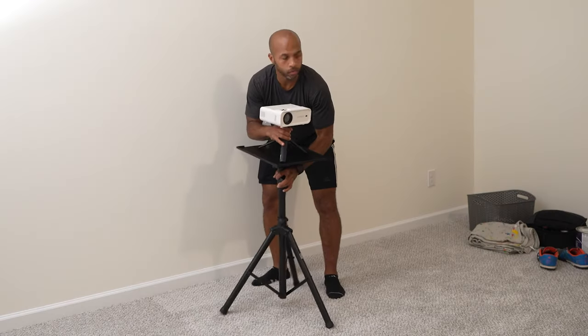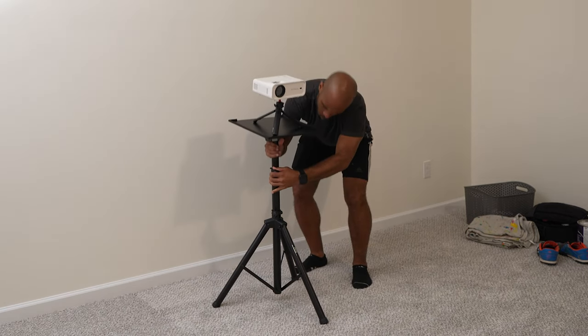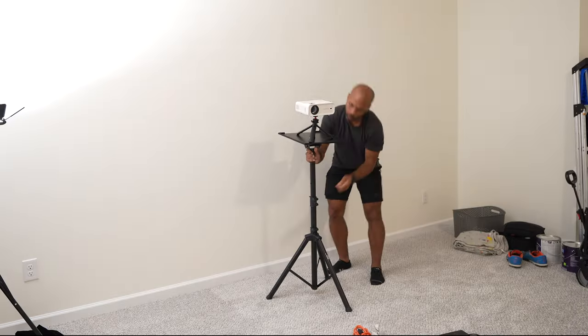I am pointing to a tripod stand holder, which has helped me out so much, because if you don't have that, you're going to have to hold it against something. And sometimes you just don't have something to hold it against.